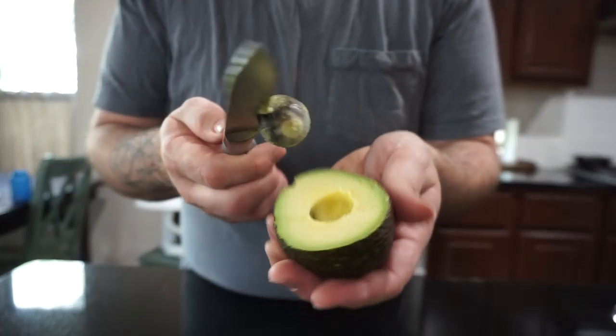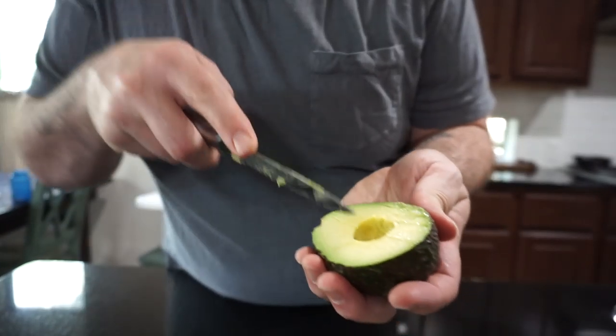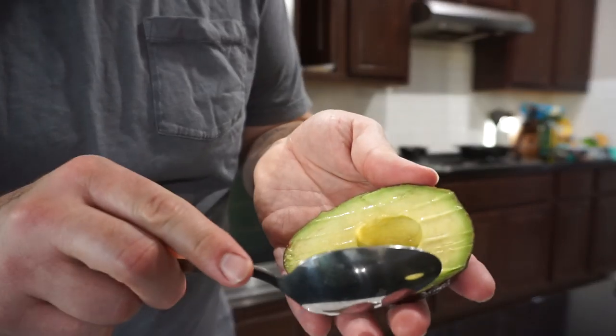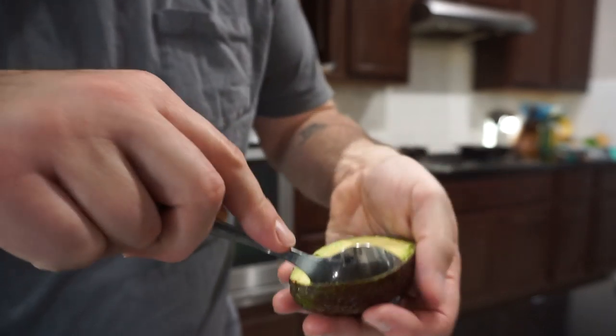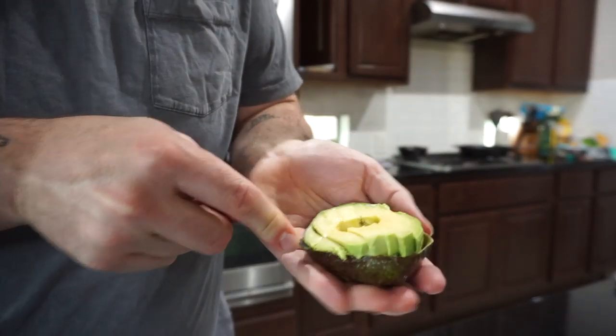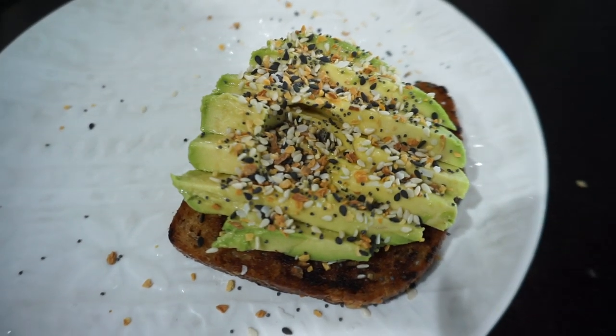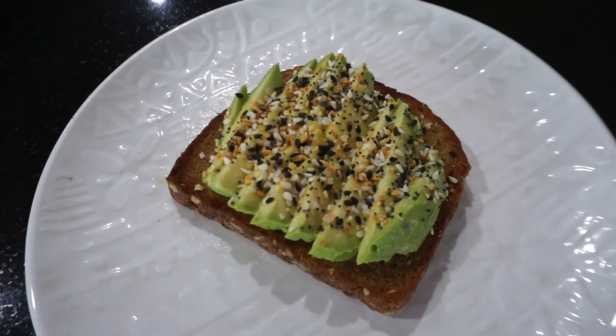While the bread toasts, I'm going to go ahead and slice this avocado inside the shell very thinly. Now I'm going to scoop out the avocado slices, and then I'm just going to sprinkle a pretty good amount of Everything But The Bagel on top. It's super easy — super short video today — but this avocado toast will change your entire life, I swear.